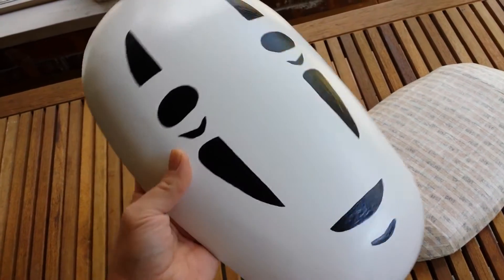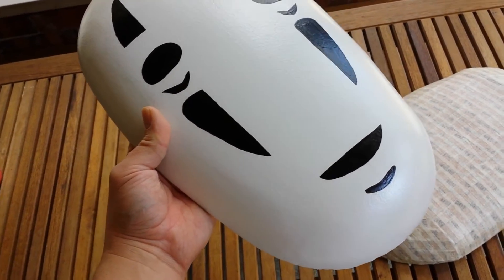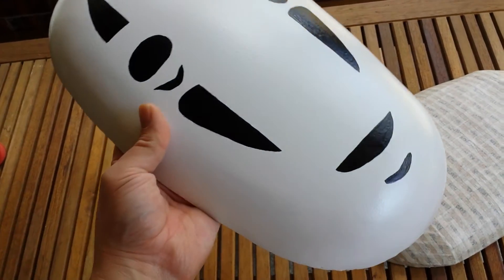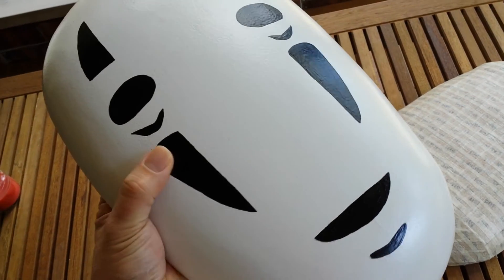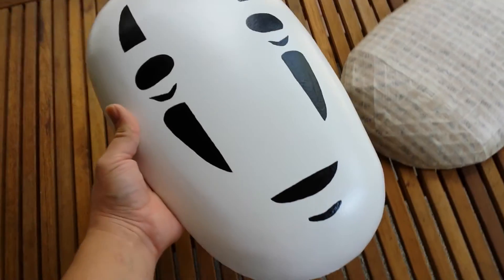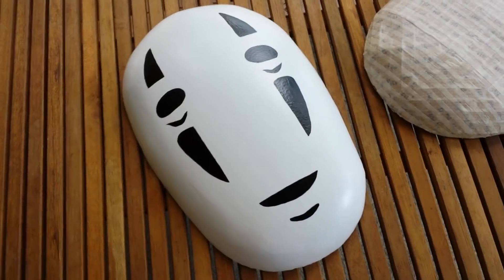Then I put a coat of Kills primer, followed by a coat of satin Rust-Oleum white enamel, and the black is satin enamel black. So there you go — nice and strong.